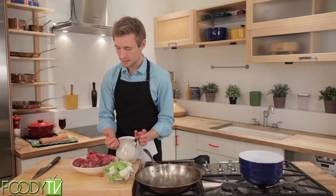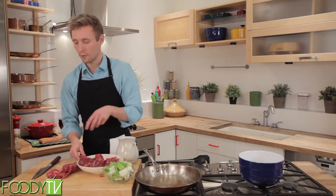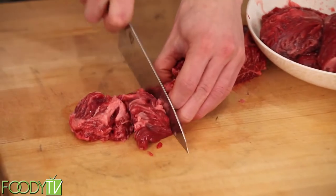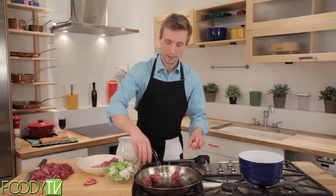So what we're going to do is we are going to cut this into pieces — nice, pretty substantial cubes. It's always good to go a little bit larger than you would think. Now I'm going to take my meat and put it in my pan.